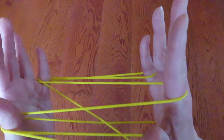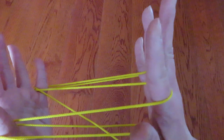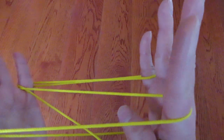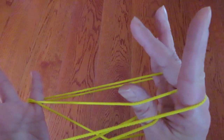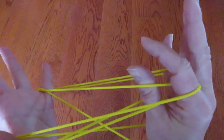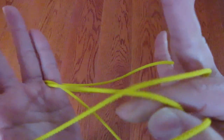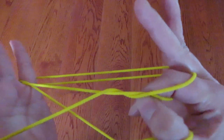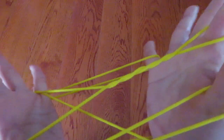And next, we are going to twist the string around the right hand pointer. To do that, place the right hand thumb in front of the right hand middle finger and put the pointer together, and go around once, and twice, and last one — three times like this. Okay?